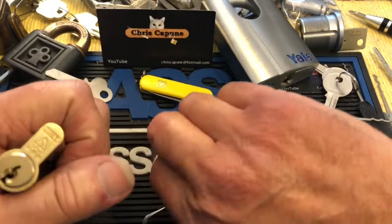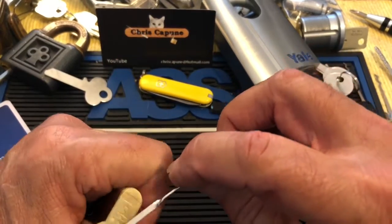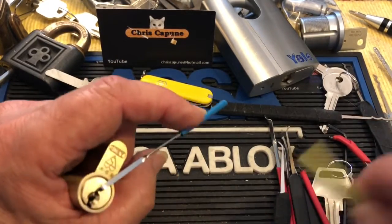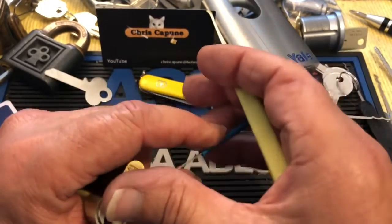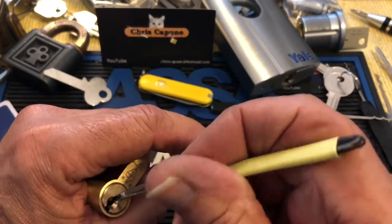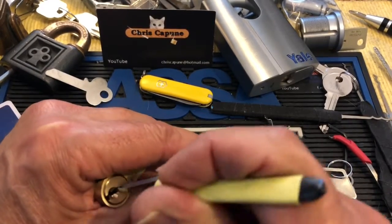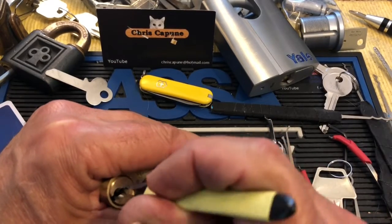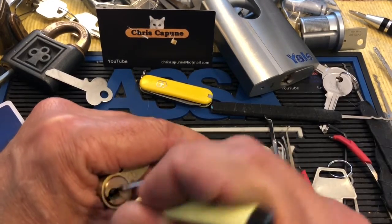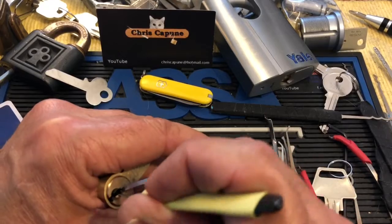I stumbled across this while I was pulling out locks for Suki's Fire Sale. Let's see if I can get into the easy side — I have picked these a couple of times on my channel. On the hard side, I think I have a half euro that I picked, but I feel like trying the easy side this morning. It's interesting having these where you definitely know one side is the exterior, so you can compare how tough it is to pick the two sides.